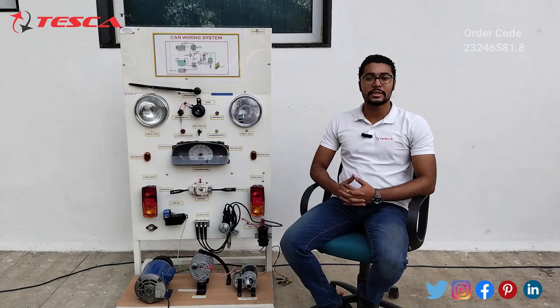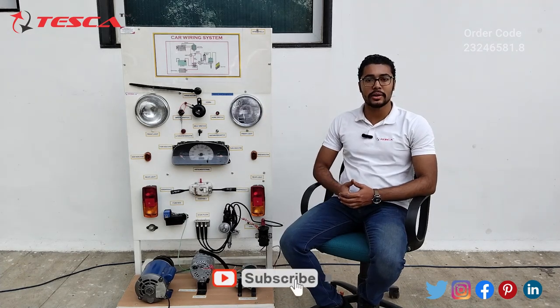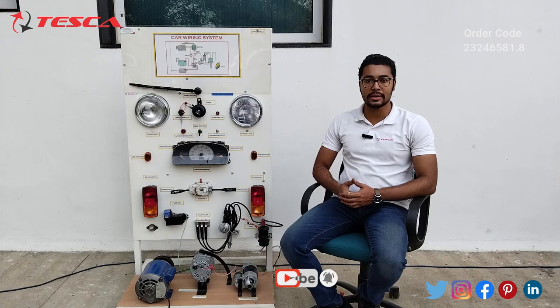Hello everyone, welcome to Tesca Technologies Private Limited. My name is Ashim Dutta and today we are going to discuss the car wiring system and its order code is 2324658 1.8. In this video we are going to discuss the components and the working of this car wiring system.